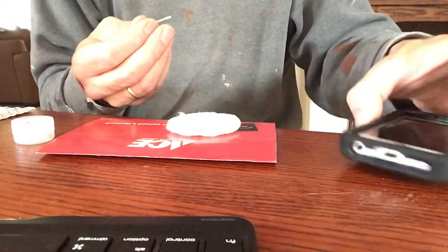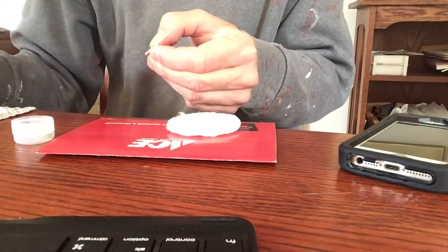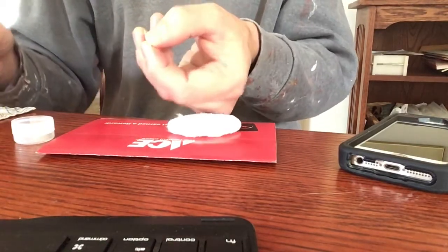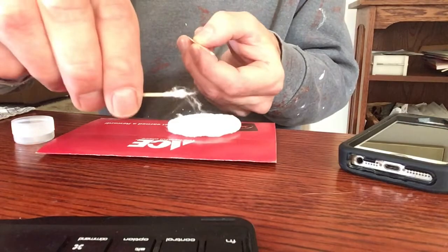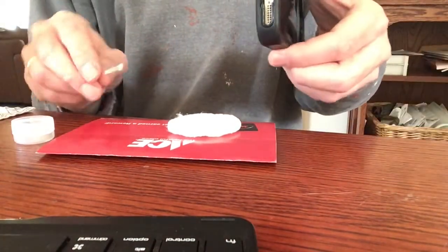Now I had the idea to do this after I just finished cleaning it, so this is pretty clean, but on the other ones I could see the dirt I'd gotten out of there.